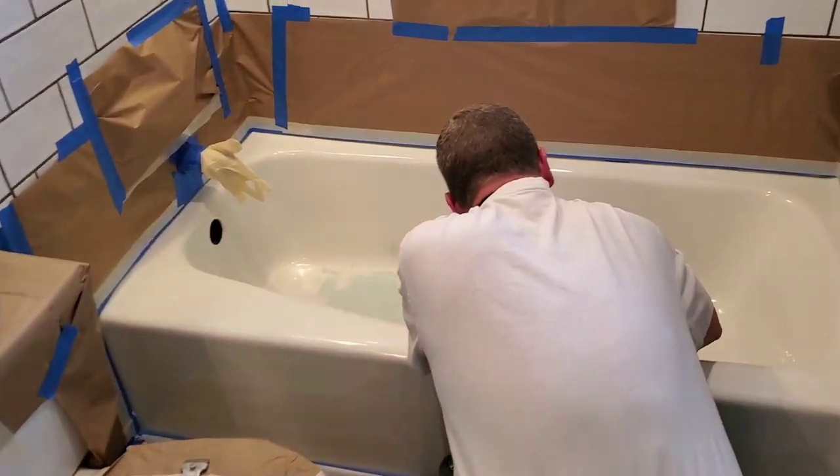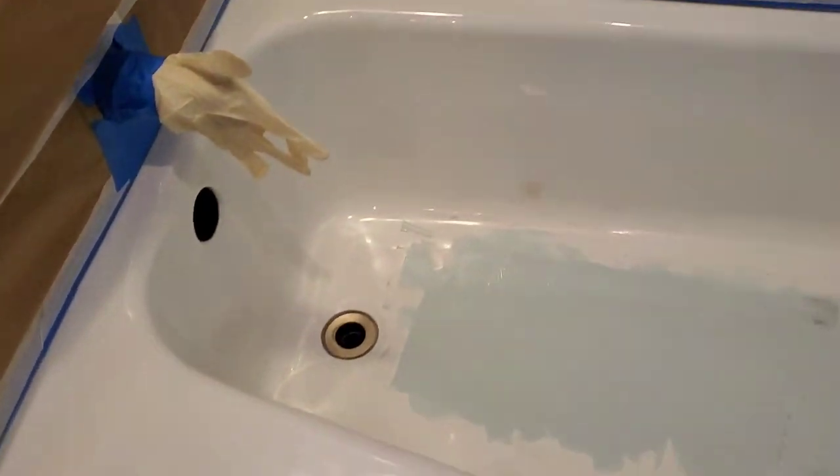This is fill number four, and this should do it. We've water tested it every time, and this should do it right here.